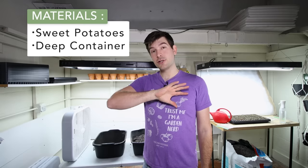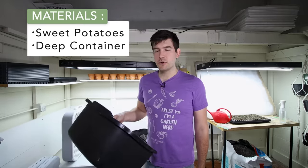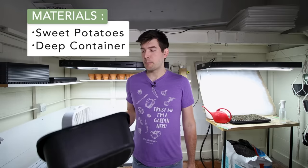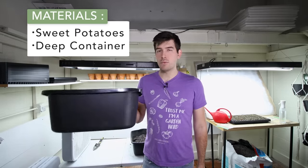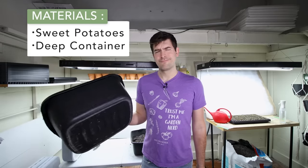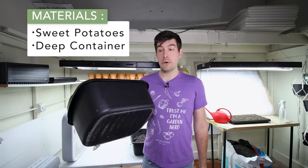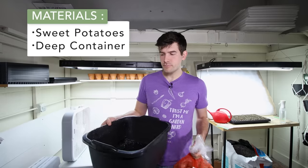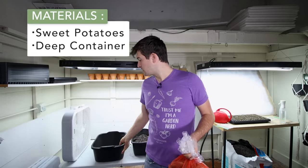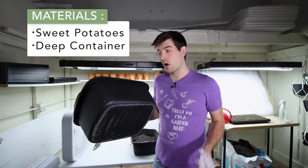The next thing you're going to need is a container. It's going to have to store the potatoes for like six to eight weeks, so make sure it's something that won't break down — don't use a cardboard box. These Rubbermaid totes or wash bins work great. I got these from our local Dollar General for about $1.50. They're pretty heavy duty and nice and deep, because we need to fill it with enough soil to bury our sweet potatoes about three quarters of the way in.